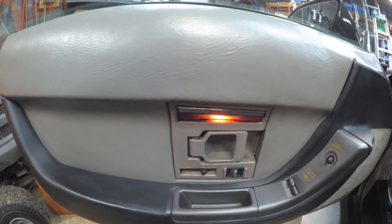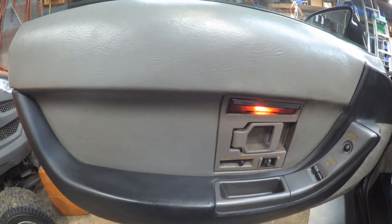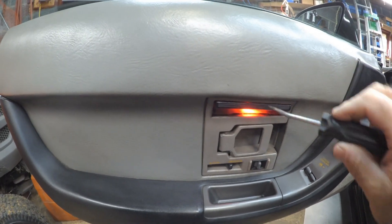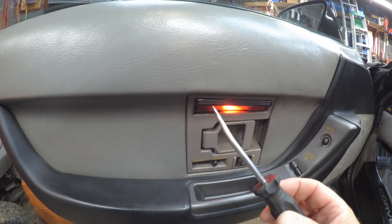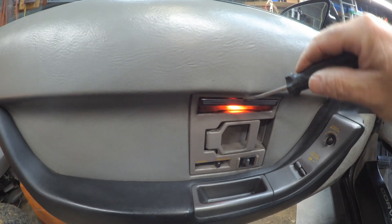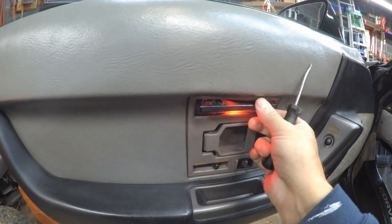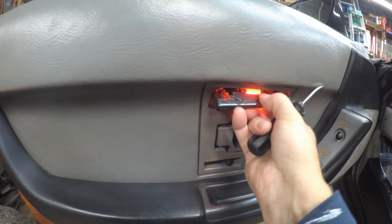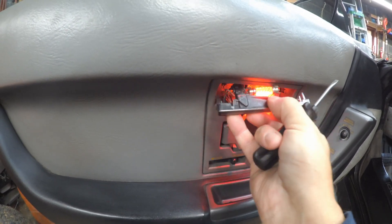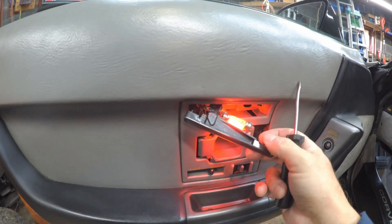Let's see if I can do this and hold the camera at the same time. All you need is a screwdriver. I have this old screwdriver that I bent, and that helps a lot when removing electrical connectors — all you've got to do is pop it in there like that. Be real careful, this plastic is old. Like I said, you should remove the fuse.